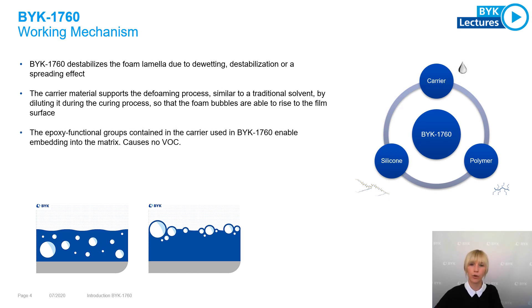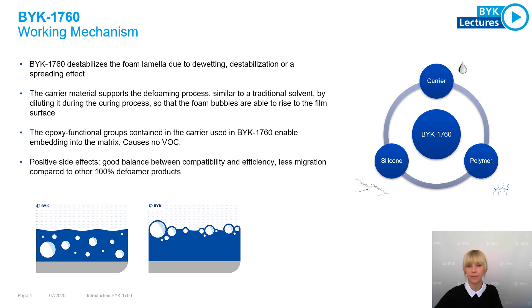The epoxy functional groups contained in the carrier material enable an embedding into the polymer matrix, which causes no VOC. Positive side effects are a good balance between compatibility and efficiency, and less migration to the film surface compared to other 100% deformer products.